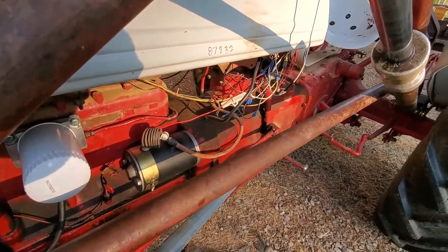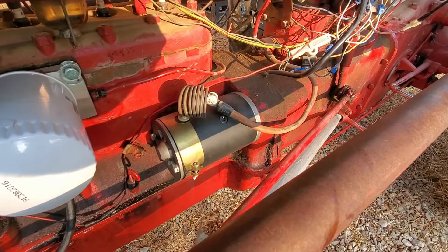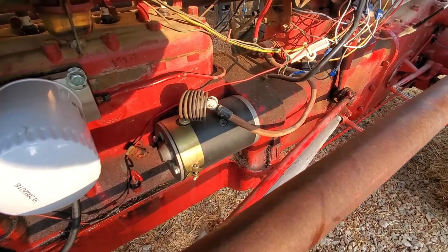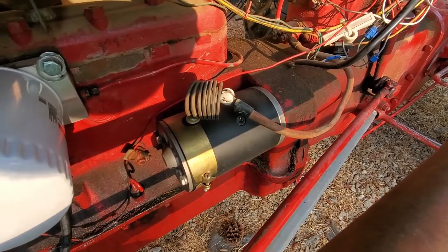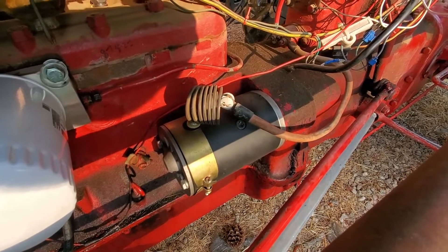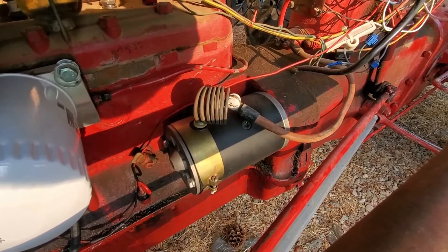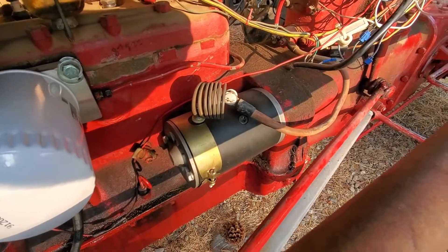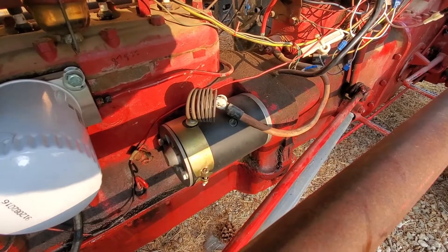What I wanted to talk about today, specifically, was on a 9N that has been converted to 12 volts — one of the issues that you run into is the starter getting just beat to death by the 12 volts that it's not designed for. So a couple years ago, right after I got this tractor, the starter that was on it — the original — finally died from all the abuse of being used on 12 volts.